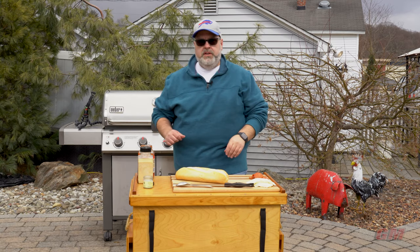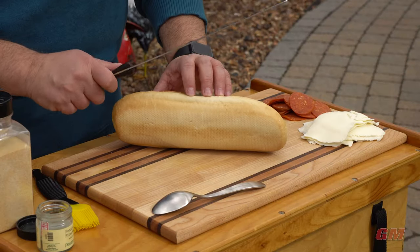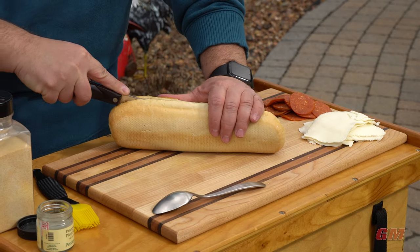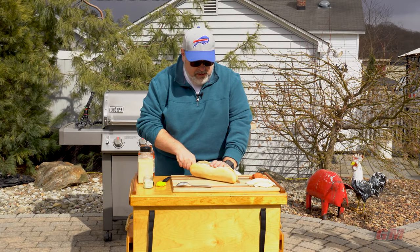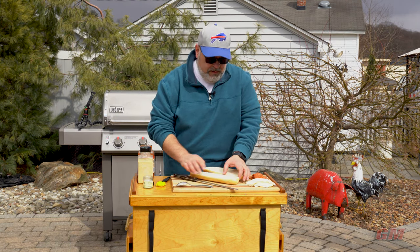While that's working, we're going to slice our bread - just want to eyeball it and try to get it right in the middle, going completely through. You want a good serrated knife for this to get right through it.